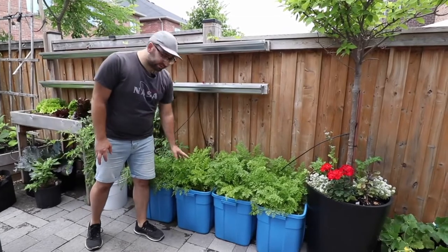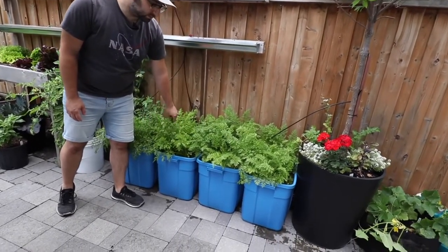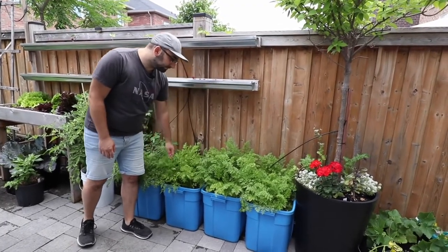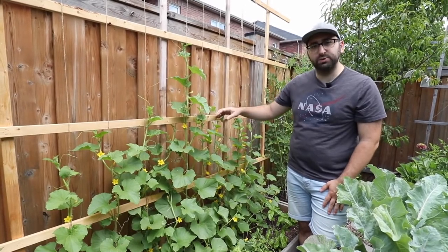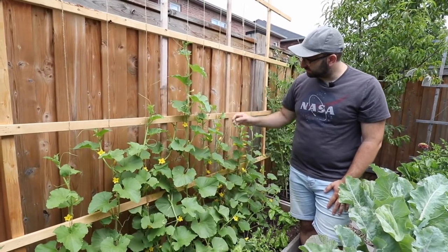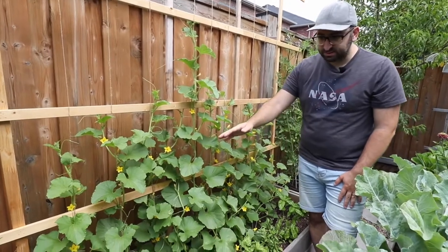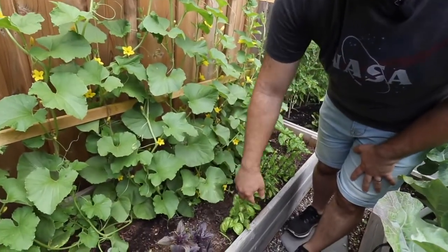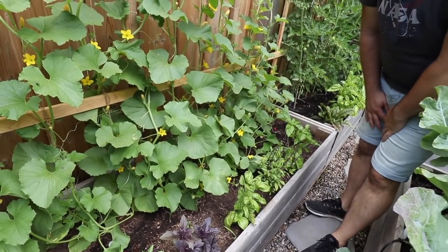Something new I'm trying for the first time this year is actually growing carrots in these blue storage totes. As you can see these carrots are very healthy and very happy. When space is at a premium, grow vertically — and this is exactly what I'm doing with my melons right here. I built this DIY trellis system to hold my melon vines and as you can see they're growing up on their own, which liberates the space down in the raised bed and allows me to grow other crops like herbs, beets, lettuce, and other shallow-rooted crops.